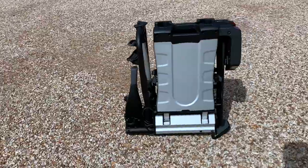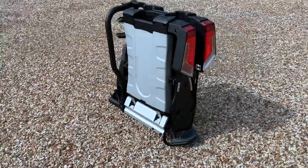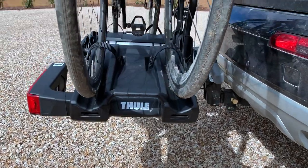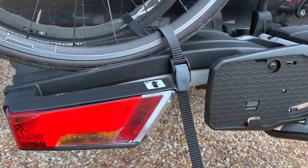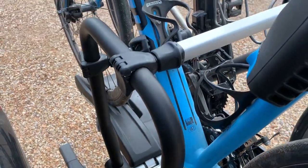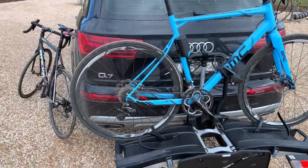Hi guys, Mike here from lavellicheater.cc. Today I've got a review of the Thule Easyfold XT2. It is a tow-mounted bike rack. I've been using it for the last three or four weeks and I am very, very happy with it. It's got some really cool features that I will show you now.